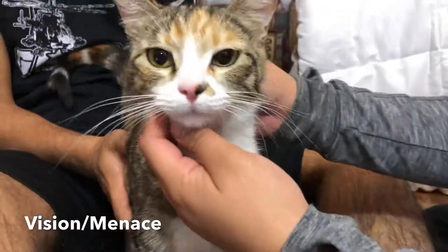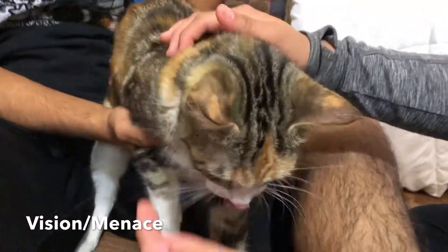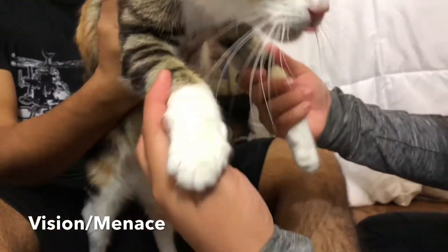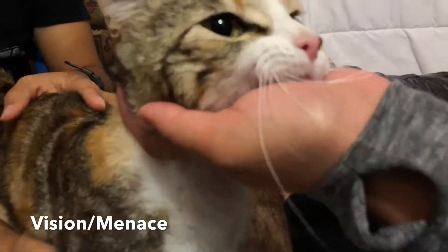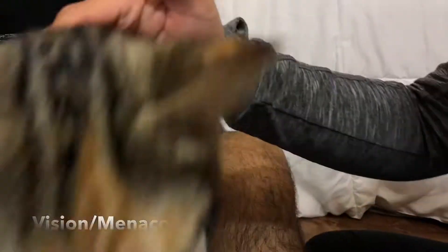The next test we are going to do is basically seeing the accuracy of Yuki's vision using the menace response. With this response, we will check Yuki's capability to blink when she feels threatened near the areas of her eyes. What I'm going to do is basically blow towards her eyes to see if she blinks.